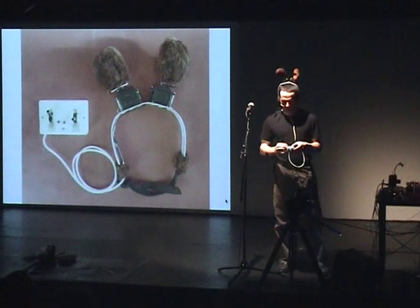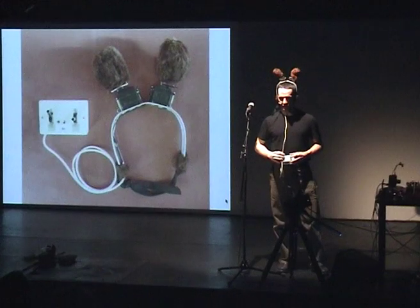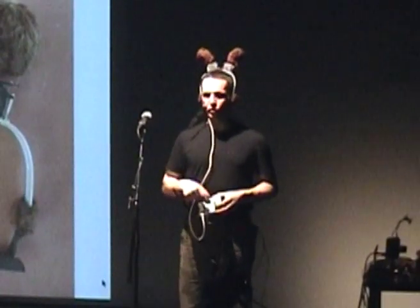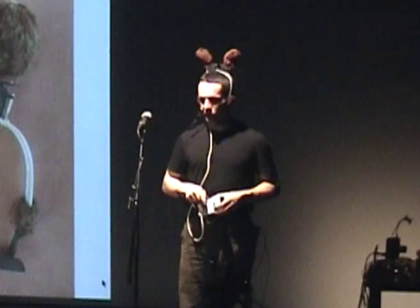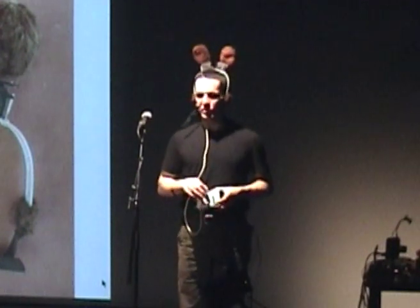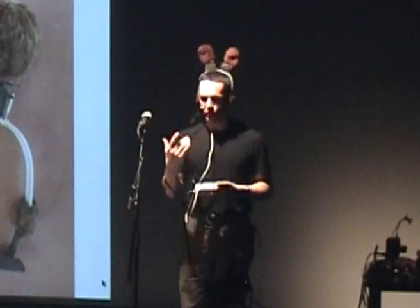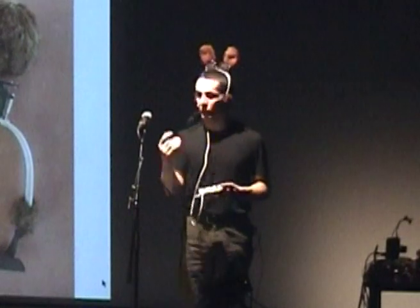They are controlled independently, the right one and the left one. The red button here is used to bring the ears back to center position. The other switch on the control panel is used to make the ears move according to a random program.